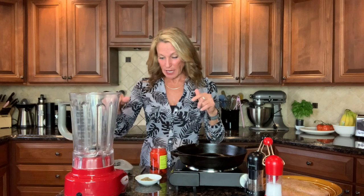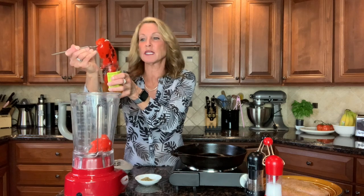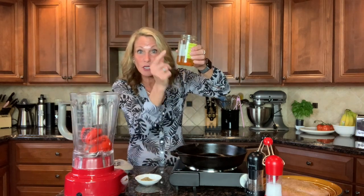I've got my blender out and in it goes a 12-ounce jar of roasted red peppers — water packed. They are super easy to find in the grocery store and super affordable, about $2.50. They used to be in the international food section but now they're right there with the pickles and olives. Look at this — one big huge pepper. If you want to roast your own, save the liquid in the bottom of the jar — it makes great salad dressing.